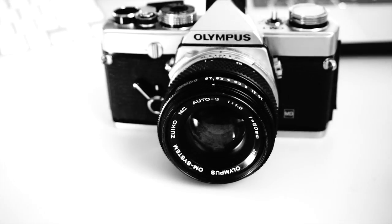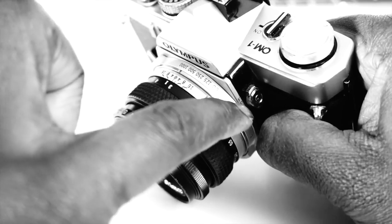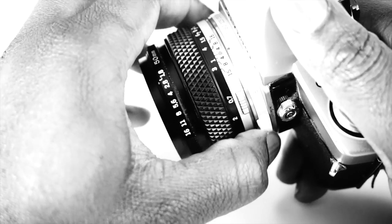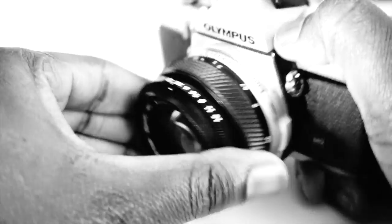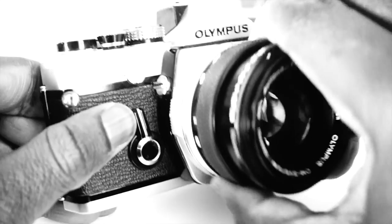The shutter speed is selected on a ring situated around the camera mount, ranging from bulb to 1/1000th of a second. It is part of the camera and not the lens, though. Many people have been known to try taking the lens off from the shutter speed ring because it looks like part of the lens. Again, this ring is definitive without being stiff, like the aperture ring, and feels really comfortable to use.